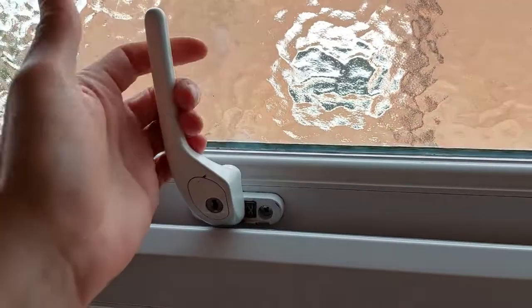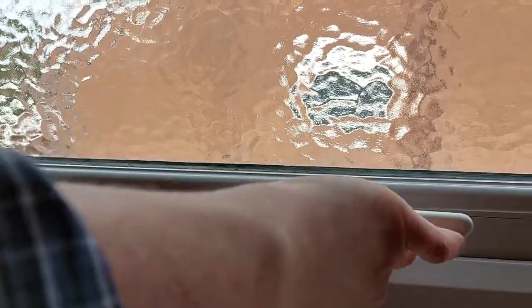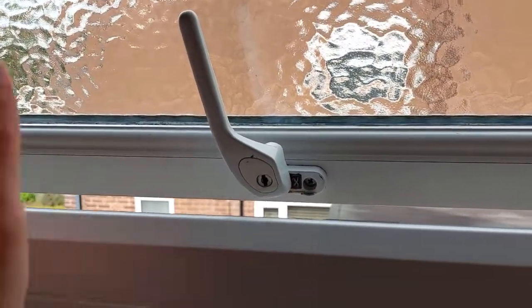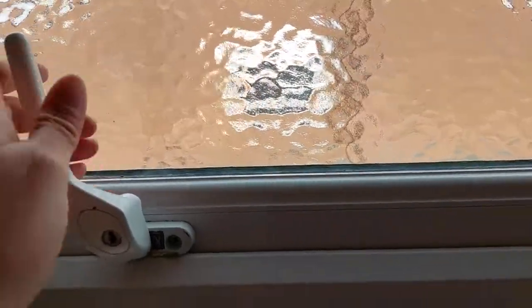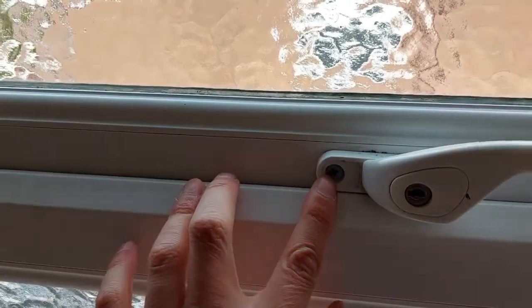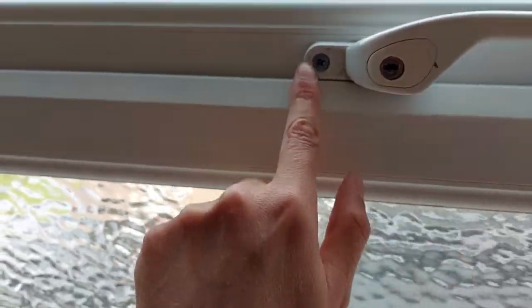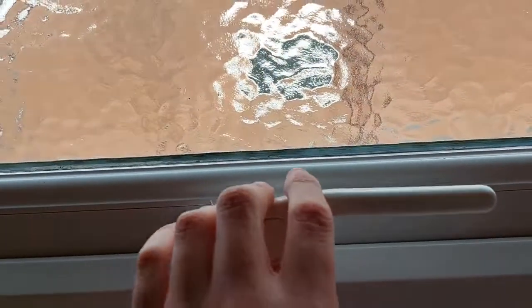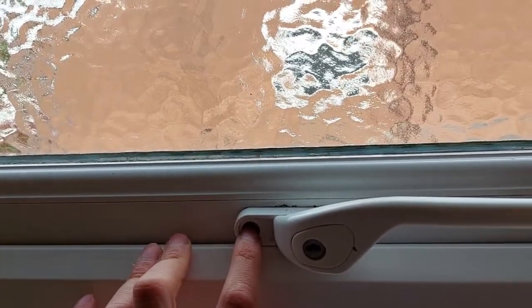I've got a problem here with a UPVC window lock. It's not locking, and I thought on initial inspection that it might be the lock is broken and I need to get somebody in to fix it. But after a bit of research I've realized that it's got two screws — there's one screw here and another screw also behind this. There's a blanking piece normally here which you have to take off. There are two screws on either side and all they need — because as you can see it's a bit loose — is just to be tightened up, and hopefully that will fix the problem.